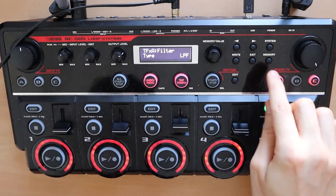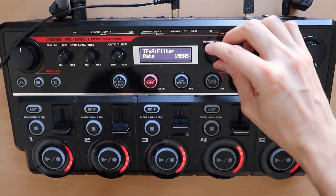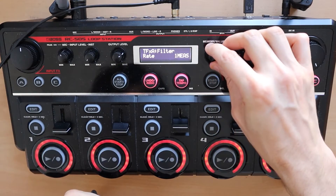Next, we take our filter, go from one measure, go just one step to the right, and we get this sound.